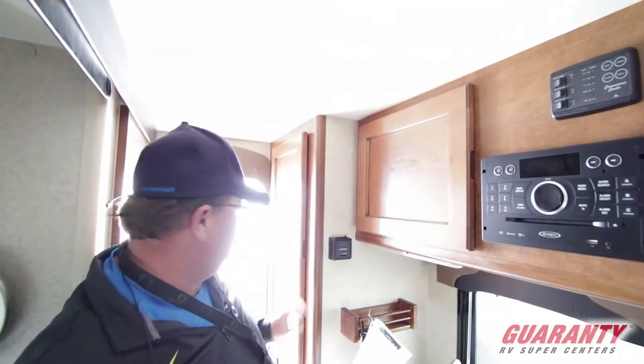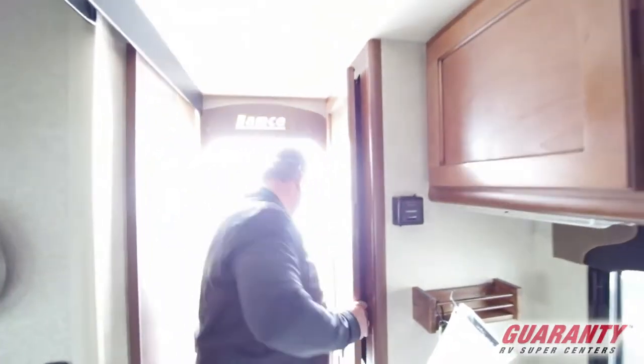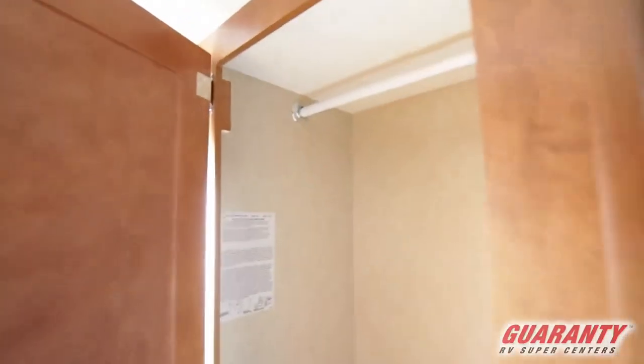Heater control here. This is actually a king and coat closet, so you can see that.